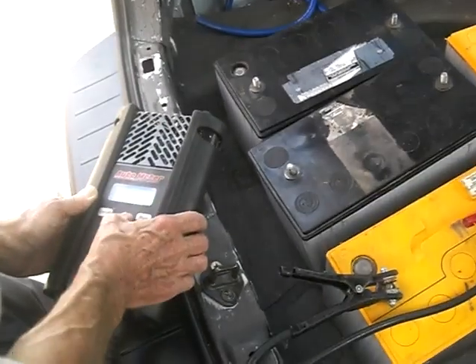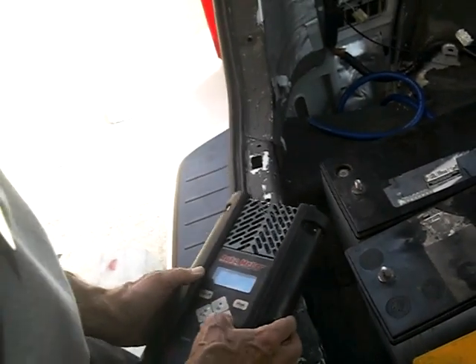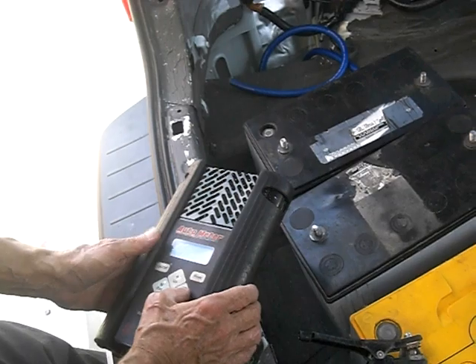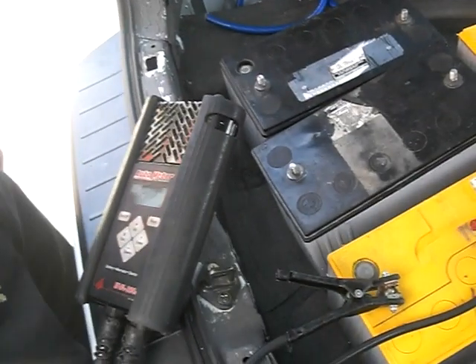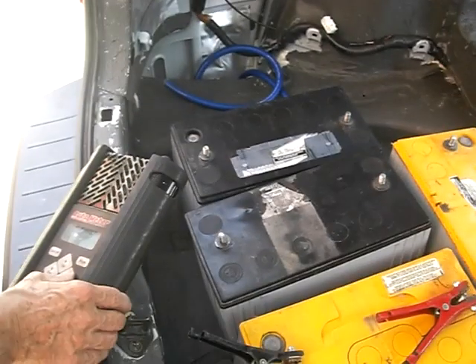He ain't going to like to replace them, I'll tell you that. He won't want to replace them. Yeah, they're 50 or 100 a pop, or they haven't gone up. Probably a little more than that. They may have gone up. Everything else has gone up.